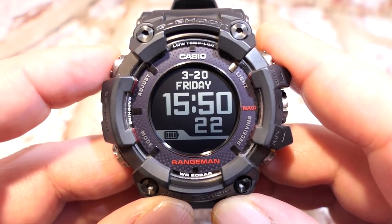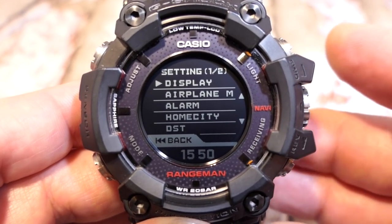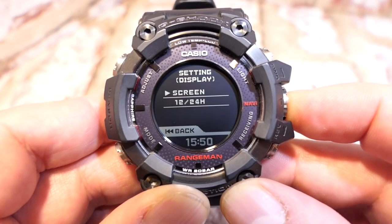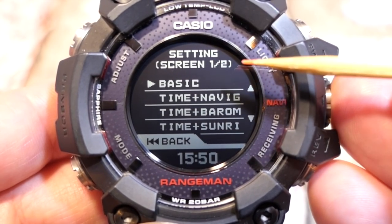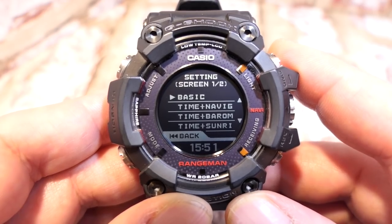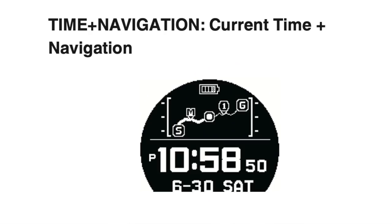From the home screen, pressing button A enters the adjustment menu — screen one of two. Press the crown to select the first option: display. It shows 'setting' at the top with the current page. Under the screen option, you can change what you see on the home screen. Options are: basic (time and date), time and navigation map, time and barometer, time and sunrise/sunset, and time and world time.